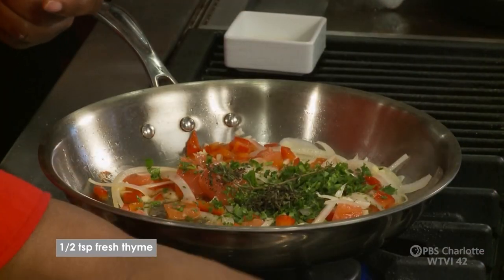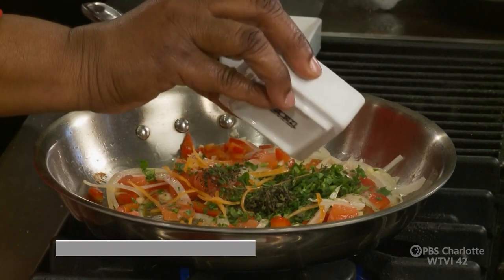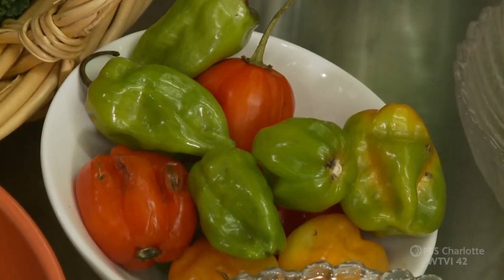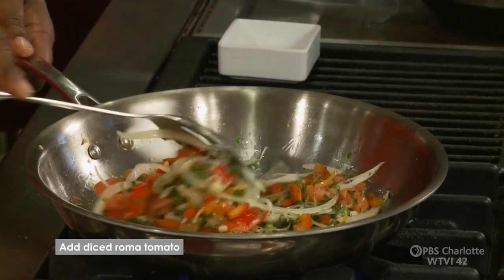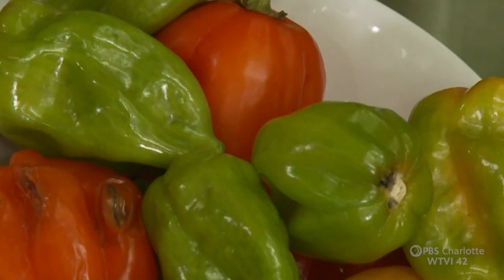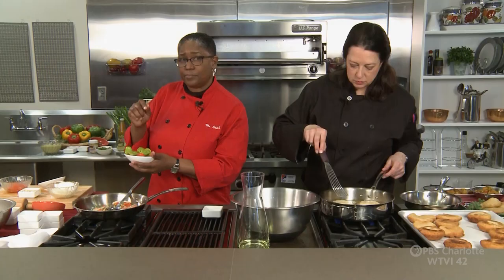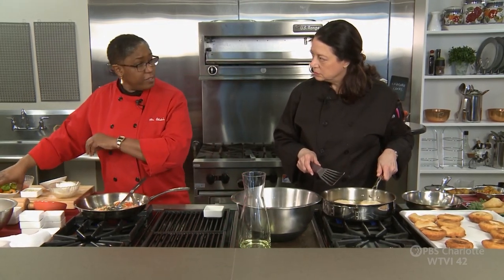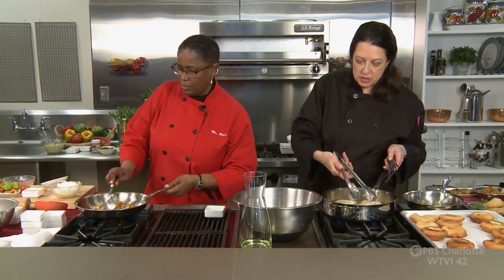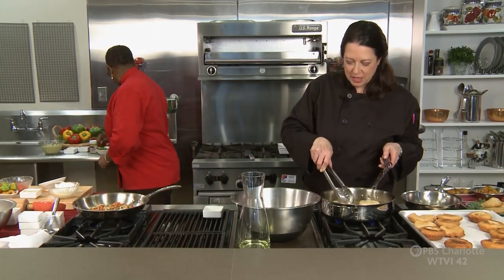My favorite thing is some scotch bonnet peppers. You've got to tell us about scotch bonnets — I've got a bowl of them here. When they're green, they're not as hot as when they're yellow and red. These are milder. You can make good hot sauce with the green ones. But you want the red and yellow ones to make a nice hot pepper sauce. You can put them in some vinegar with onions as a seasoning, add a little pinch of sugar in your vinegar, put it in a bottle, and shake it up.